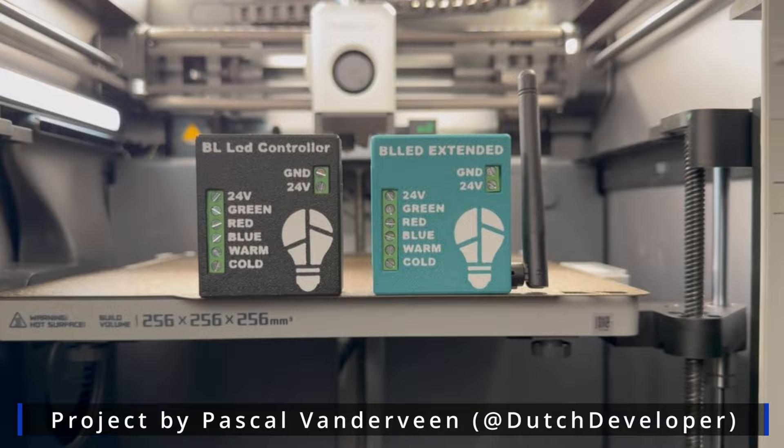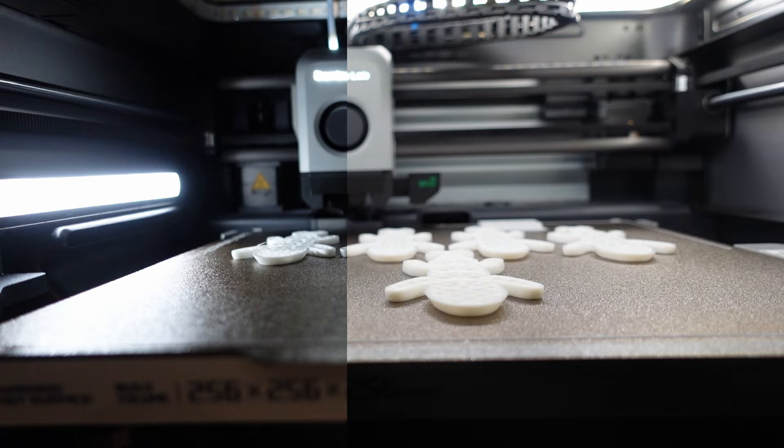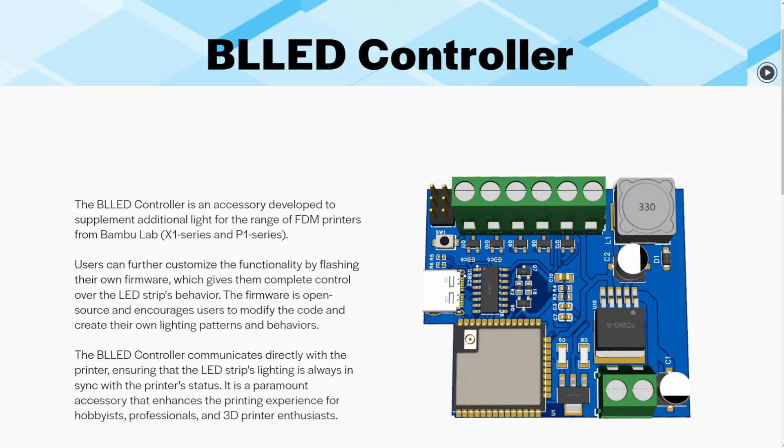What's going on guys, I hope you're all doing well. I've got a nice short and sweet one for you today and I just wanted to showcase this really cool DIY project that you can put together that will allow you to enhance the lighting on your P1 and X1 series of Bambu Lab printers.